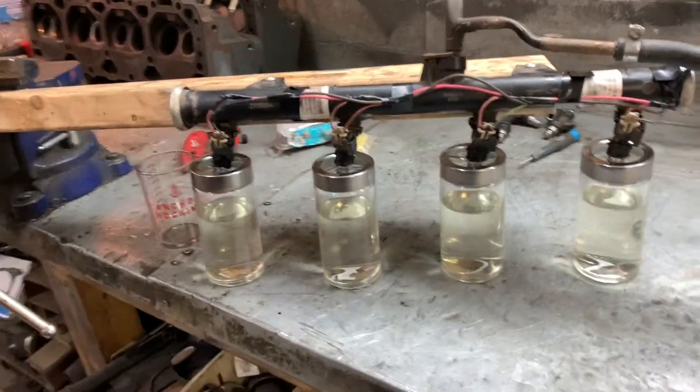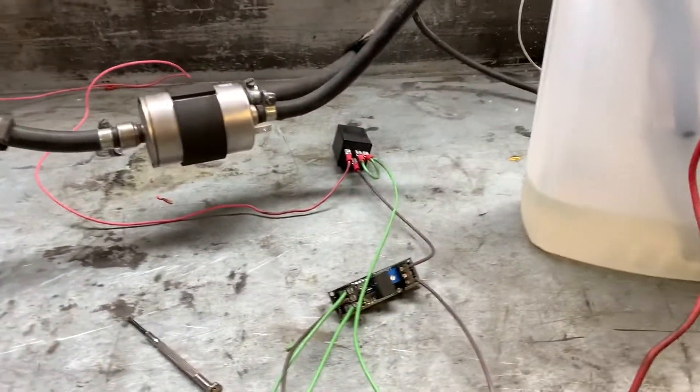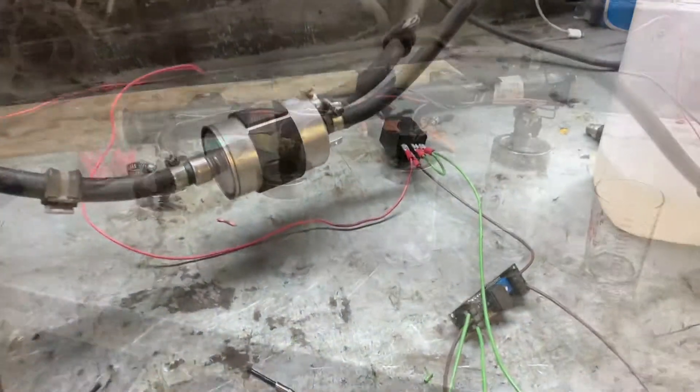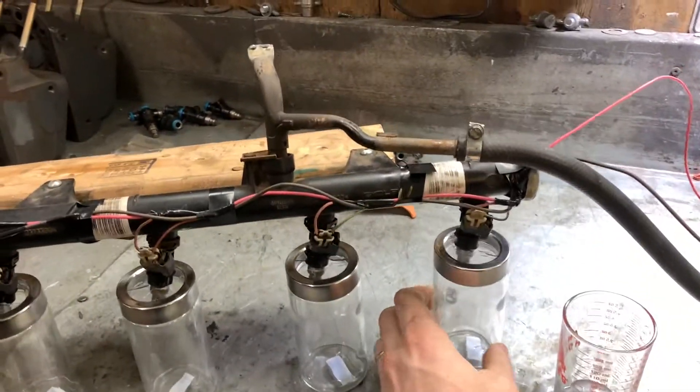I used a flasher relay by accident when I picked it out of a bucket, and it actually kind of mimicked the way injectors would fire - that's pretty sweet. But I'm going to hook it up to a solid relay now because I'm not quite sure if the flashing is consistent on the flasher relay. So I'm going back to doing a static test with a regular four-pin relay.